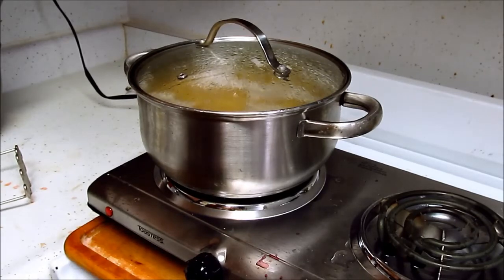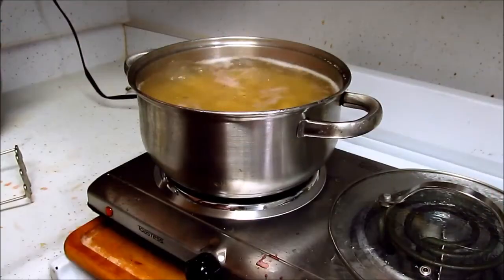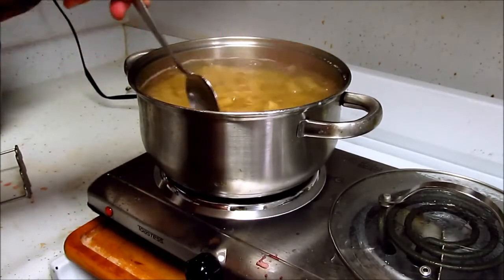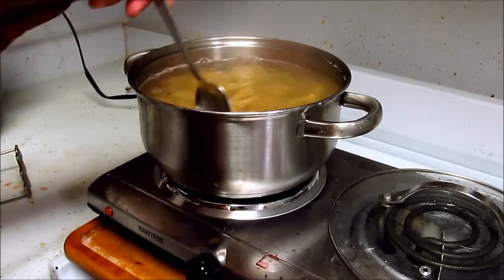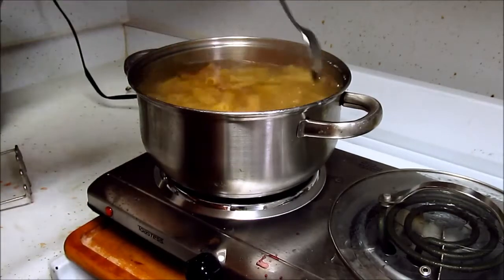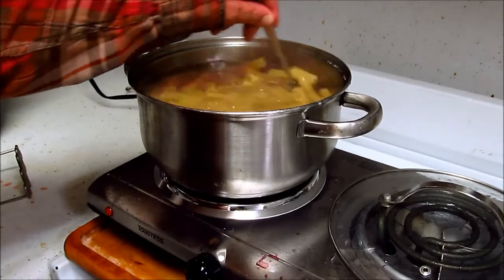We're at a rapid boil — we're at our cooking temperature. We're going to let the pasta cook, drain it, add the sauce, and let the pasta finish. That's really quite a lot of salty water there.